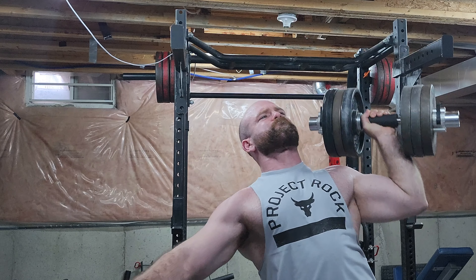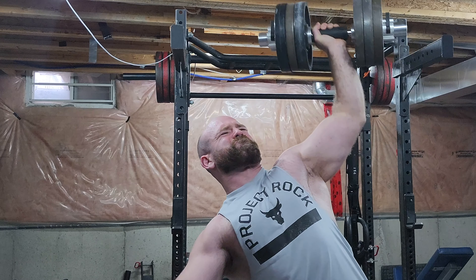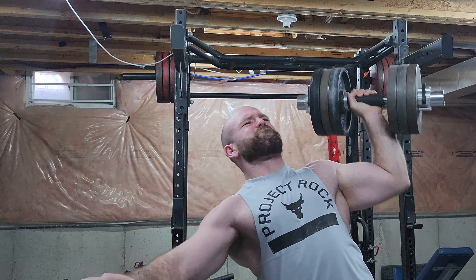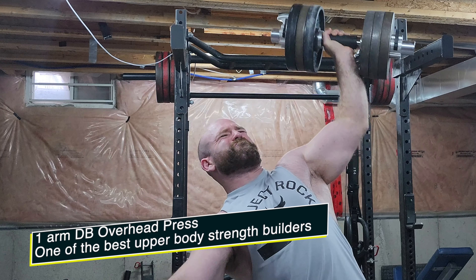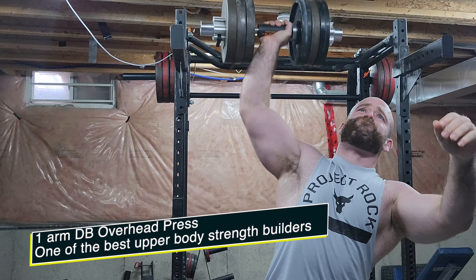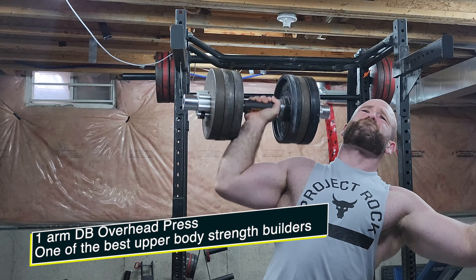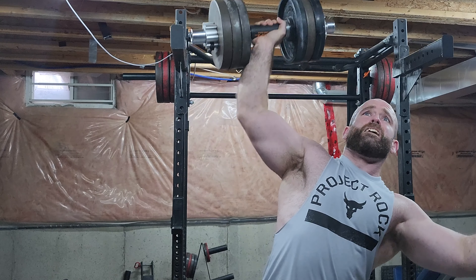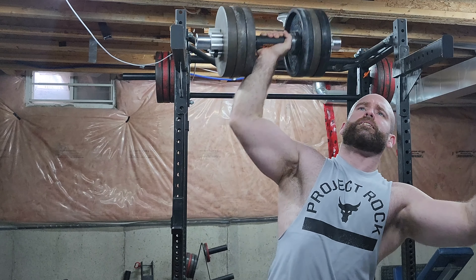I'm doing one-arm overhead press, and this is a money lift. If this doesn't make an appearance in your routine every once in a while, I think you're messing up. It's a great exercise — core strength, tricep strength, delt strength, overhead stability. It's a great exercise.